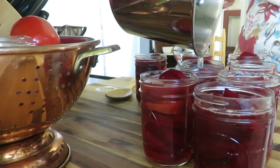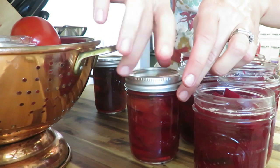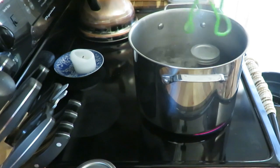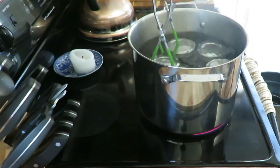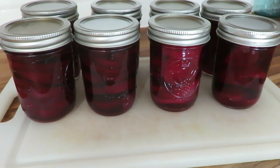After adding the brine to the jars, I put them back in the stock pot — after cleaning it out — with enough water to go about a half inch over the jars. I monitored it to make sure it didn't rattle too much and crack the jars. Then I let them rest for 24 hours and put them on my new shelves.